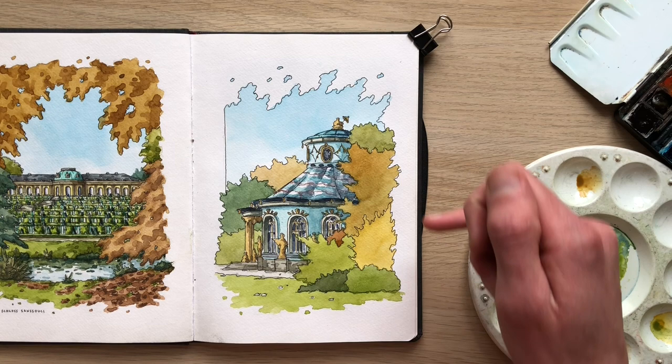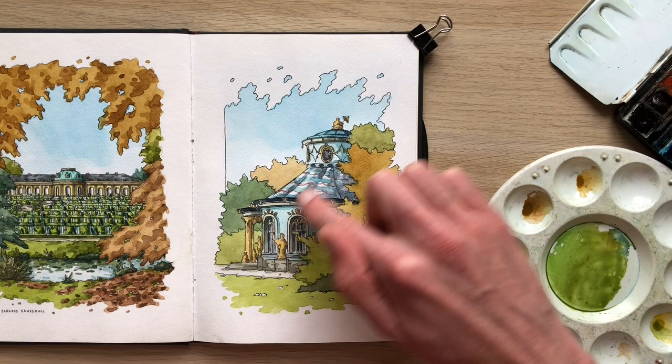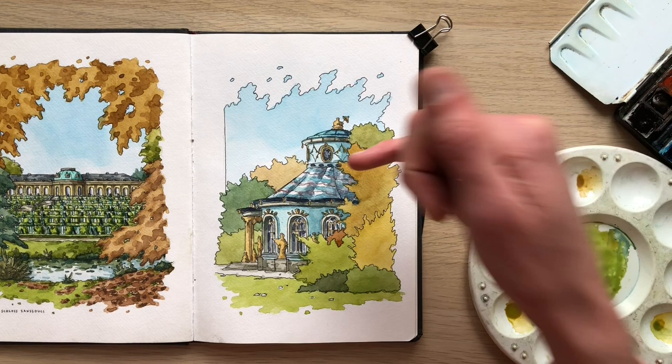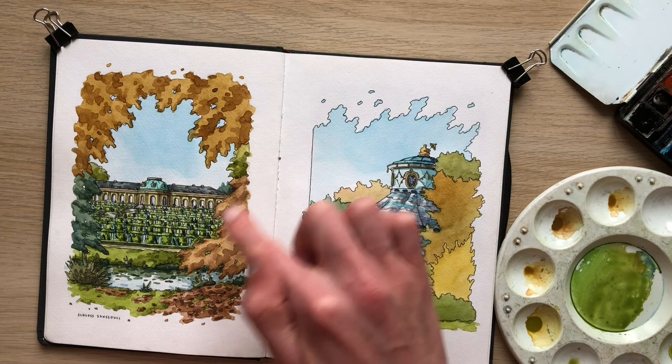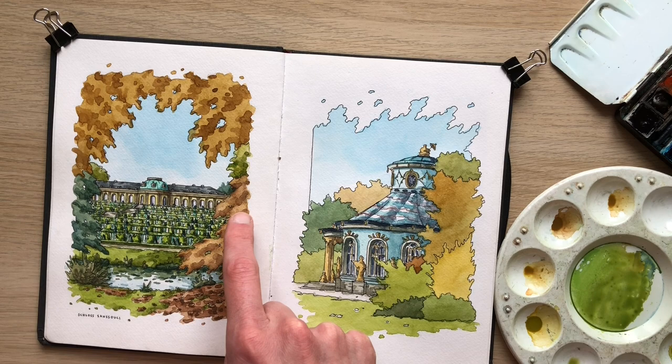For the second layer I need to decide where my light is coming from — that's a really important aspect in any sketch. In this case I've already determined with the building that the light is coming from the left-hand side, which means my shadows are going to be on the right-hand side. What I like to do is what I call the rule of three: three washes where I have light tones, mid-tones, and dark tones, dividing my subject matter into light, middle, and dark.